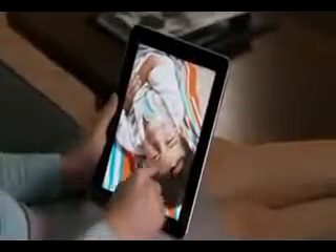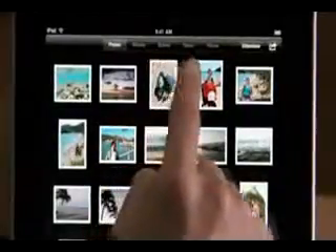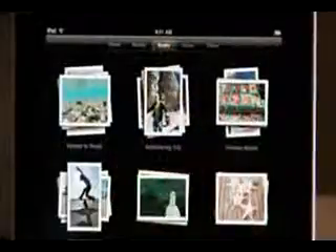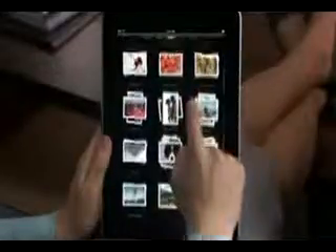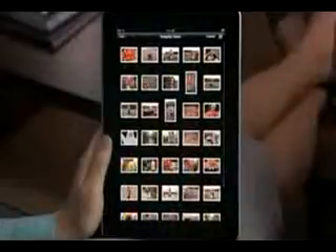You can import your photos from your Mac or PC using iTunes. And if you're on a Mac and you use iPhoto, you can also view your photos in events, faces, and places. In events, your photos are organized by when you took them — for example, all of these pictures were taken on a trip to the pumpkin patch.